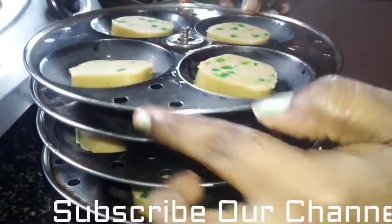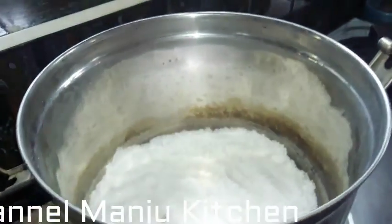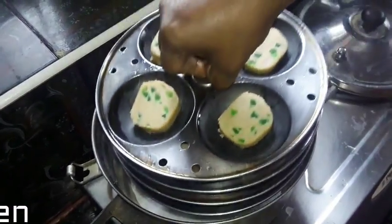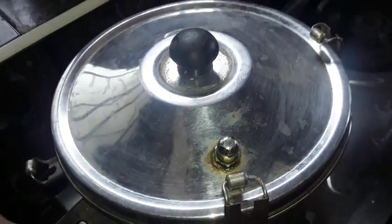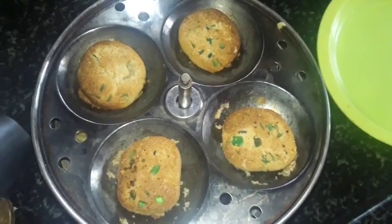If you want to make a biscuit, you will need to make a biscuit. Now let's go to the top of this one. After half an hour, you will need to make a biscuit. Now the biscuit is ready.